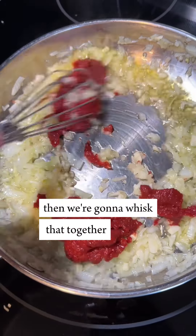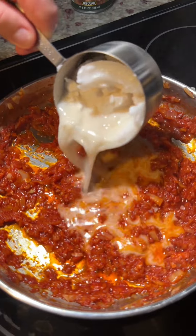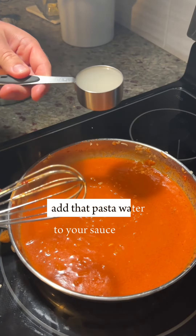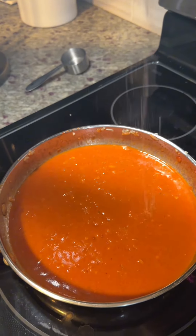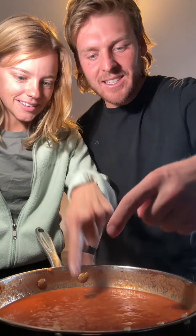Whisk that together, then add one cup of coconut cream. Add the pasta water to your sauce, then add a big pinch of salt, pepper, and heat. That's so good!